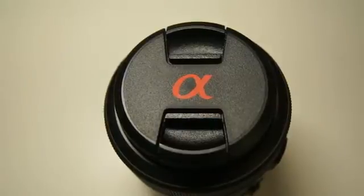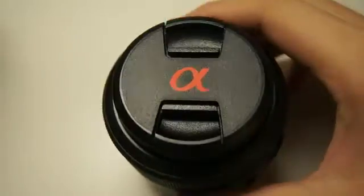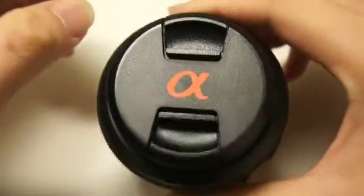Hey guys, it's me again. In today's video, I'm going to do a review of the Sony 50mm f2.8 macro lens.